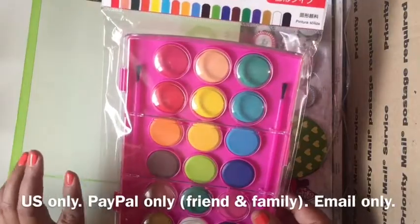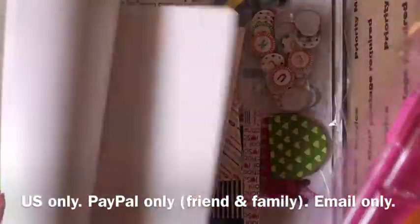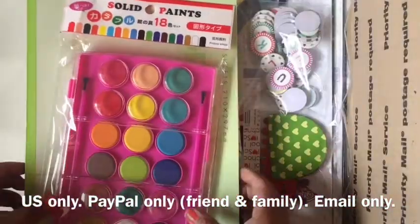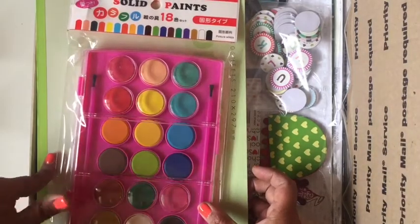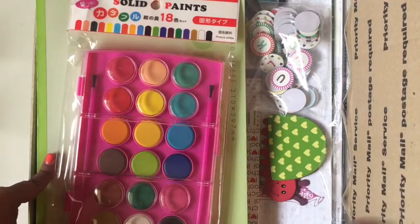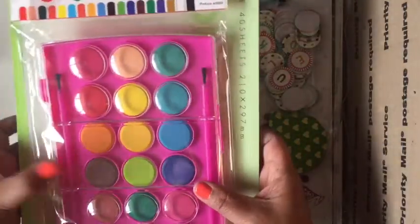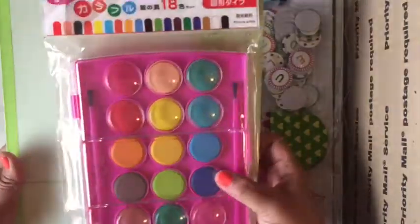The first thing is a set of watercolor paints from Daiso along with a little notebook that you can do some practicing on with your watercolors. I bought a bunch of these after I took a class with Amy Tan — this is the exact set and exact paper that she had in her class for us to practice watercoloring and handwriting. These are really good quality watercolors, but the brushes are not great.